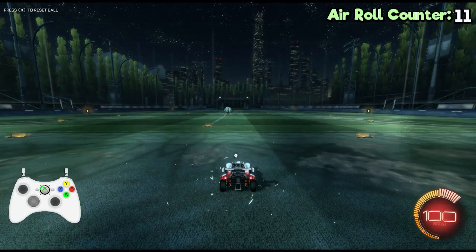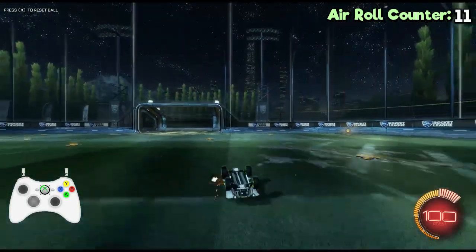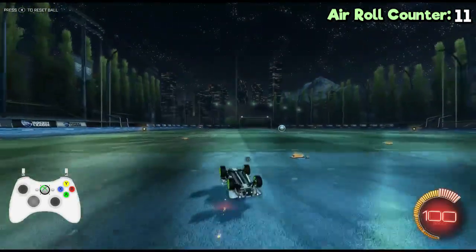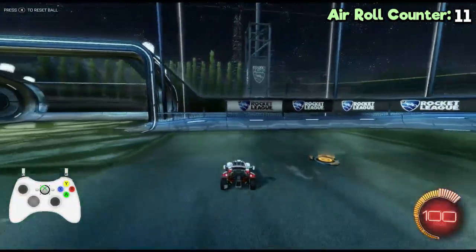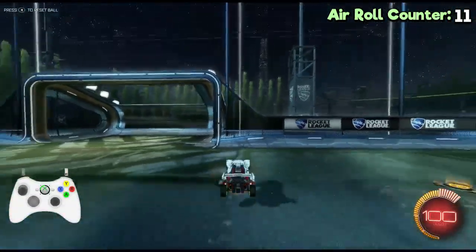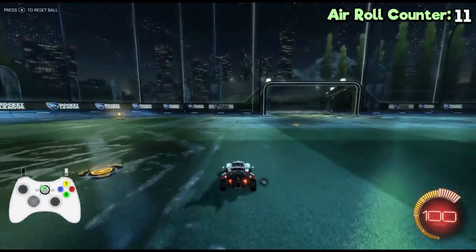I will show you now how to best practice it in free play. First, just try to do the backflip part of the half-flip without rolling over your car. Get the hang of when to pull up your left analog stick. You can also try using boost. Get comfortable with that.